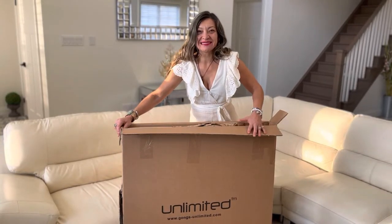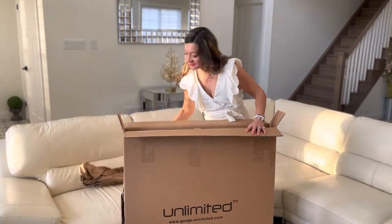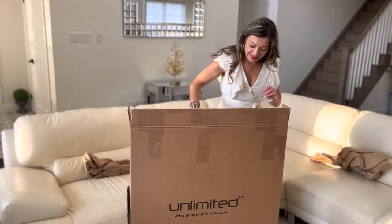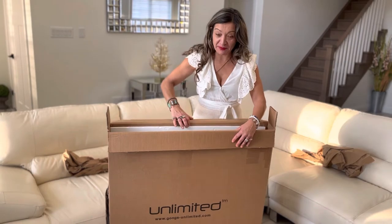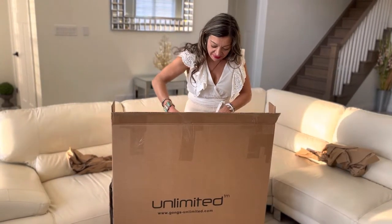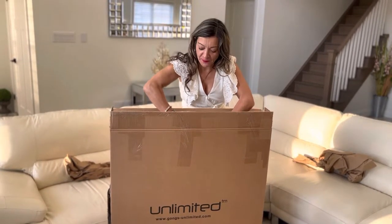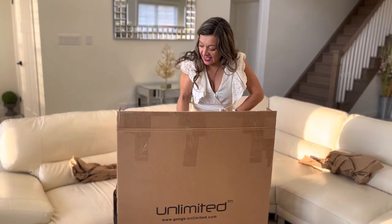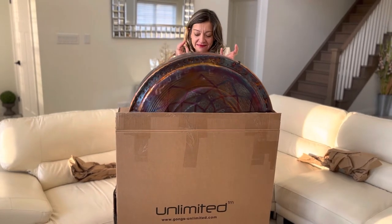I'm so excited. So lots of paper. And oh my god, it's just beautiful. I'm going to pull it out, but the colors are incredible. Grata Sonora makes gongs that are literally just works of art. And it's heavy — it's a 34-inch and it's nickel and stainless steel.